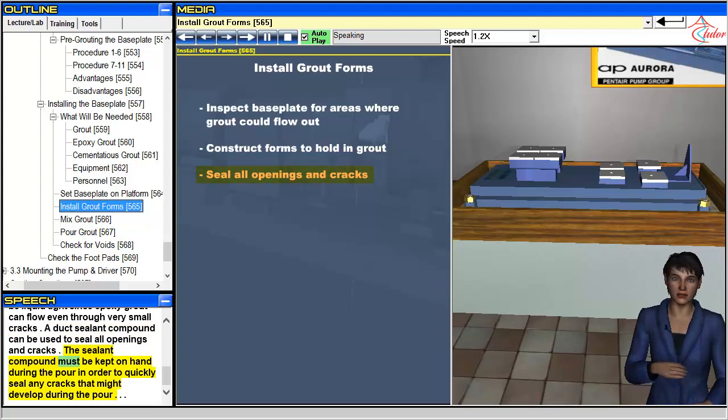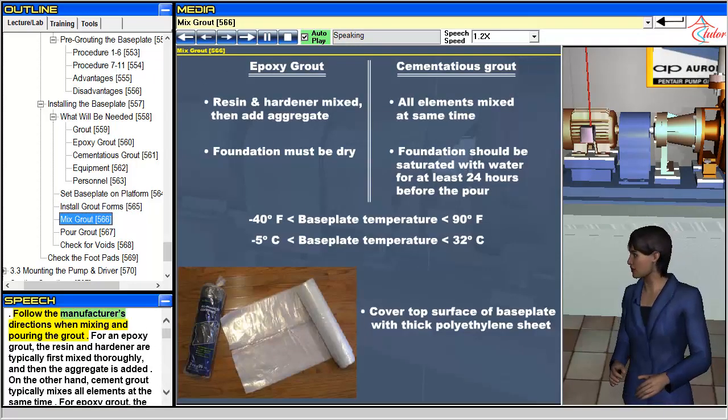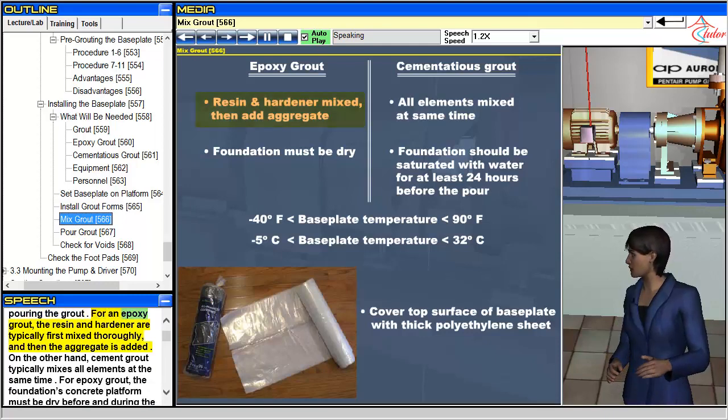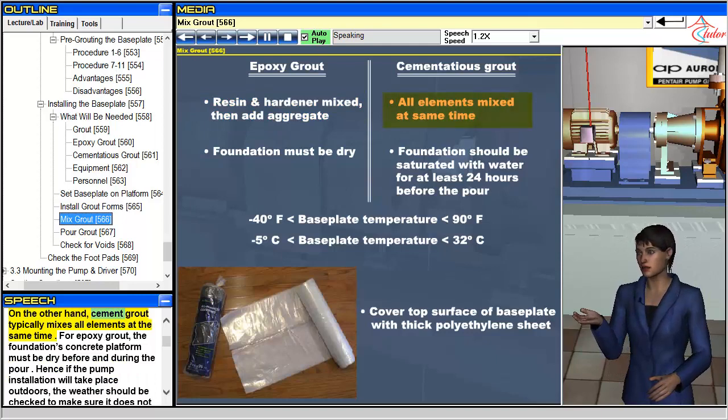A duct sealant compound can be used to seal all openings and cracks. The sealant compound must be kept on hand during the pour in order to quickly seal any cracks that might develop. Follow the manufacturer's directions when mixing and pouring the grout. For epoxy grout, the resin and hardener are typically first mixed thoroughly, and then the aggregate is added. Cement grout, on the other hand, typically mixes all elements at the same time.